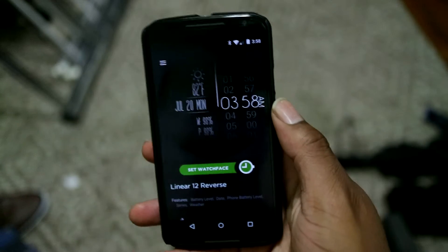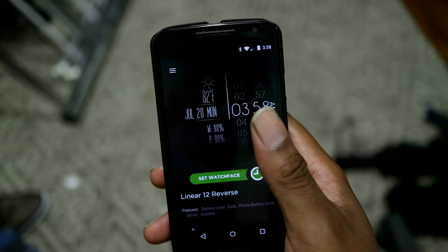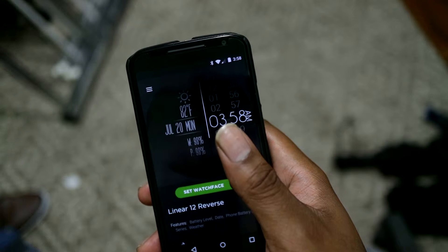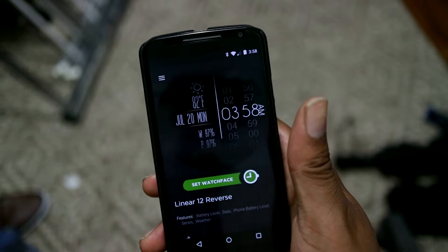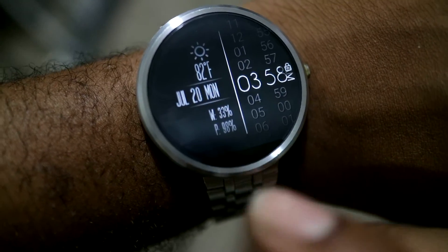In the update for Watchmaker, it actually allows you to switch on the watch between different Watchmaker faces, which you weren't allowed to do before. The only thing Android Wear would allow you to do was switch between watch faces that had their own APK file, where you downloaded it from the store. But now, with the Watchmaker update, you can actually switch watch faces directly on the watch face.